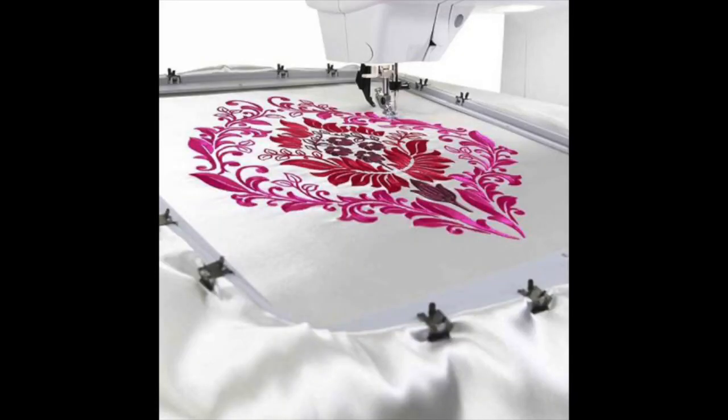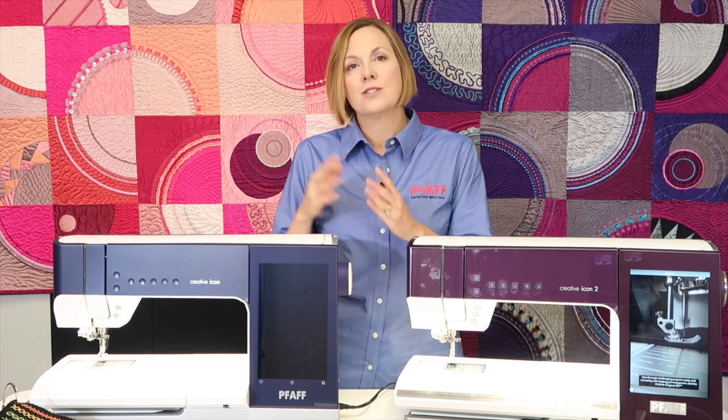There is an extra hoop included with this machine — the Creative Grand Dream Hoop measuring 360 by 350 millimeters — on top of the other three hoops included. That is a bonus hoop normally purchased separately, now included with this machine. They have also added 42 additional resource parts into the help center, including needle information and a complete accessory guide so you can have everything right at your fingertips.